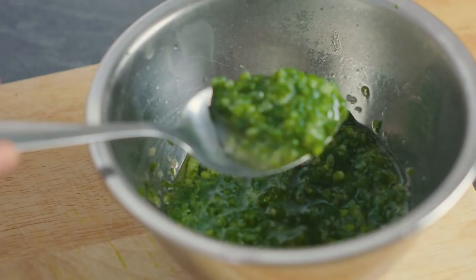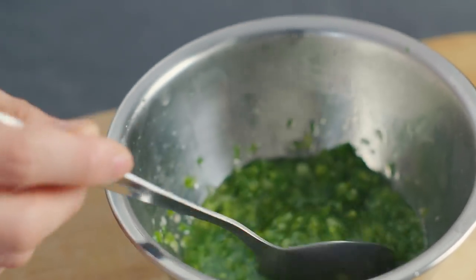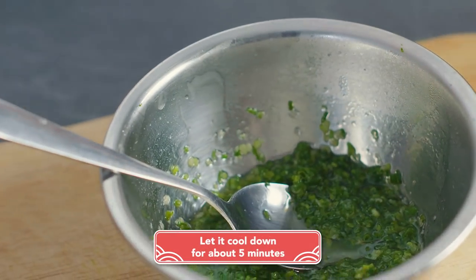You can see that the scallions have turned into this very vibrant, beautiful green colour and that's exactly what you're looking for. Let this cool down for about five minutes and then you can get started on adding the other flavours in.